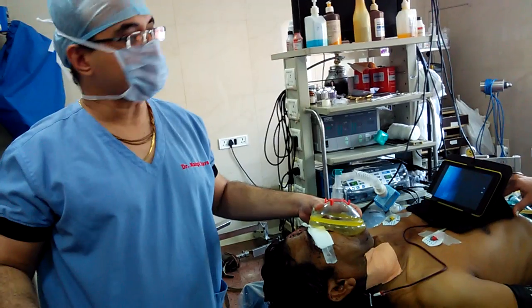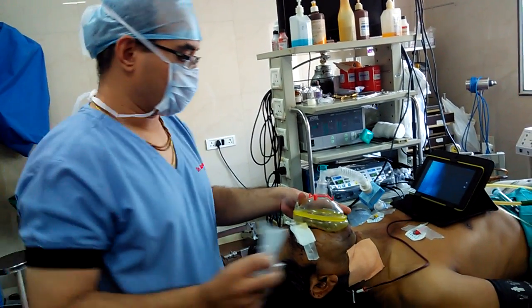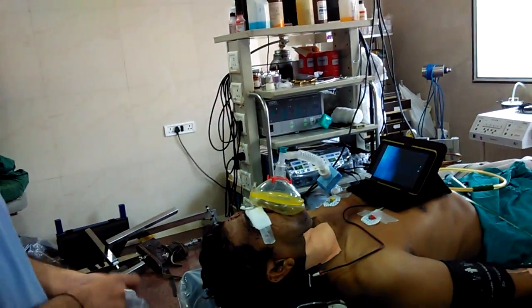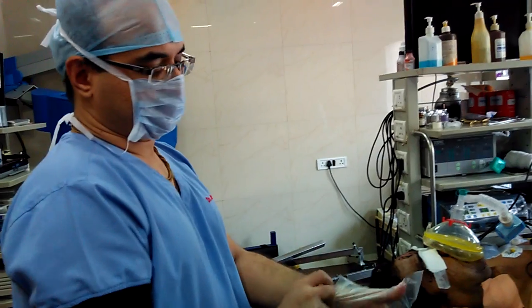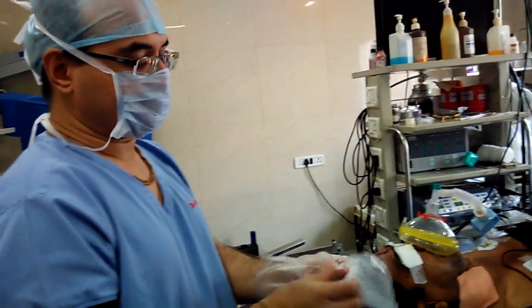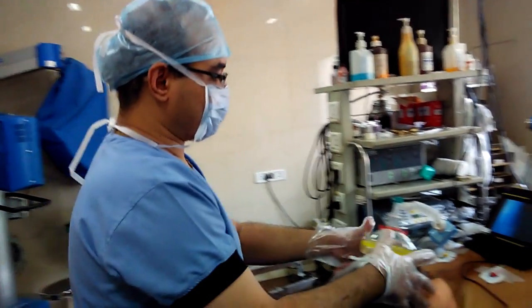Patient is conventionally induced with propofol and etomidate and sux. Patient has bilateral femur fracture, with frontal depressed injury, with left sided radius-ulna injury — multiple injuries.